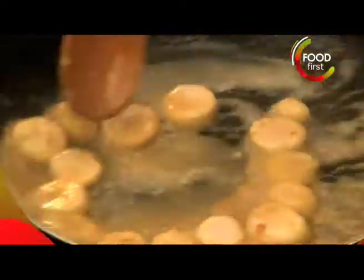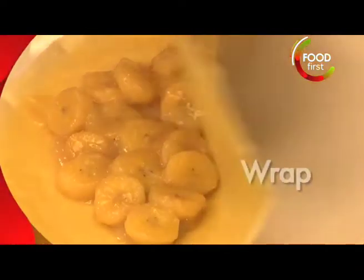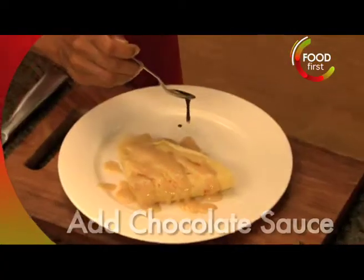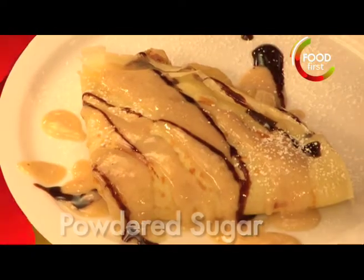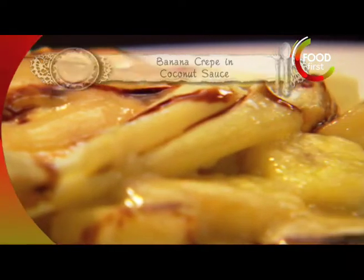A small pinch of nutmeg. The jaggery is going to melt in very, very quickly. Finally, when my bananas are done, put this yummy filling inside, a little bit of chocolate sauce. I'm going to put in just a little bit of powdered sugar — banana crepe in coconut sauce.